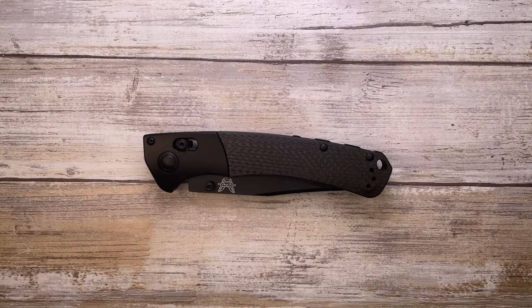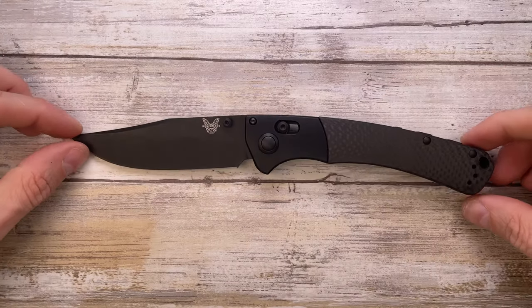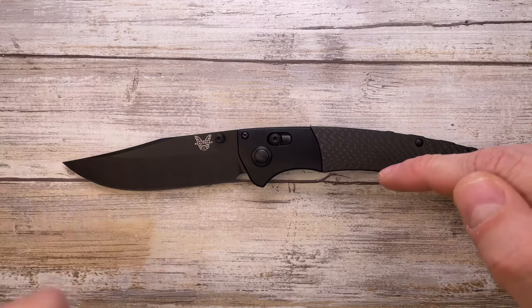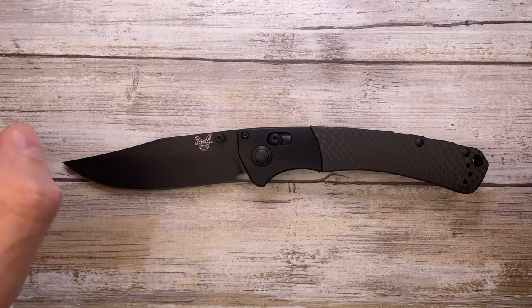Alright ladies and gentlemen, Fab is in the house and today I'm here with the Crooked River by Benchmade for a review. We're going to analyze the look, the sound, and the feel of this knife. Don't forget to like the video and subscribe to the channel if you're enjoying this kind of content.